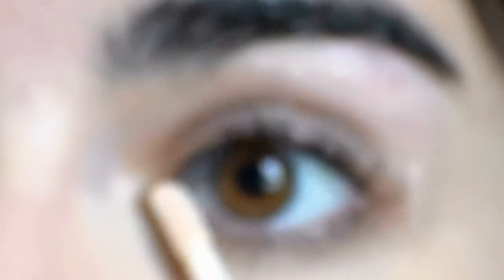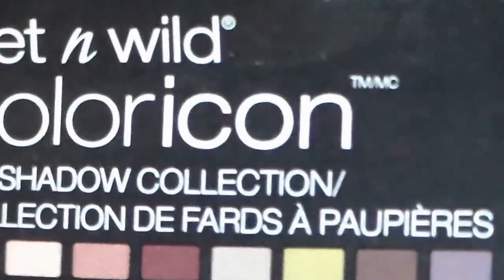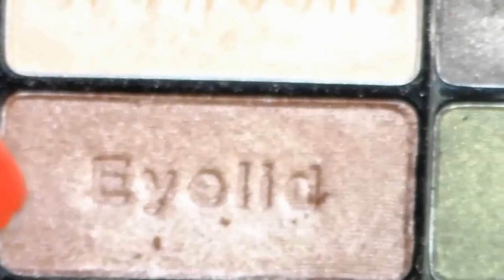Next, I'm priming my eyelids and rubbing that in. And for the eyeshadows for this look, I'm going to be using the Wet n' Wild Comfort Zone palette.